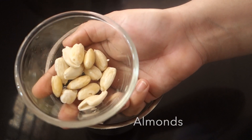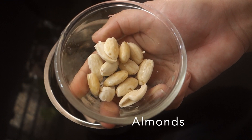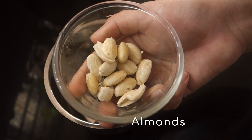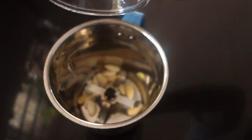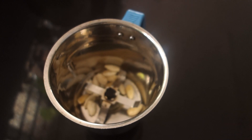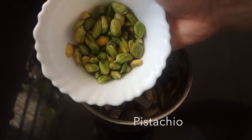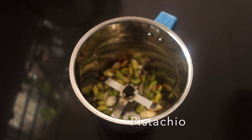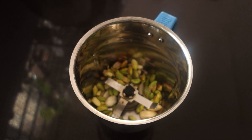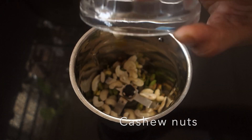Let's take a mixy jar. I'm going to add 2 tbsp of almonds, soaked for a few minutes. I'm going to add 2 tbsp into the jar. Add 2 tbsp of cashew nuts.